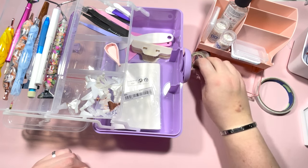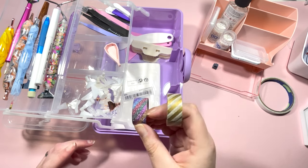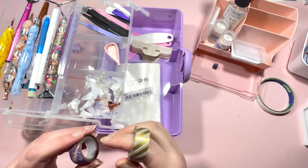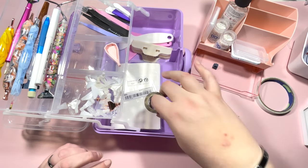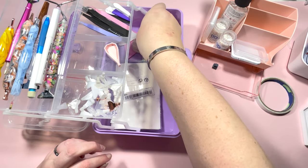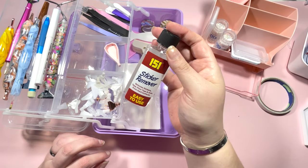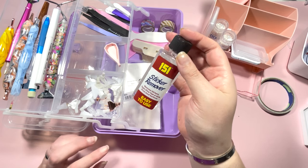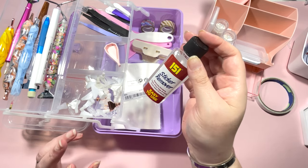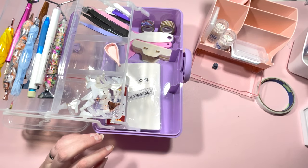I have a couple of rolls of washi tape. I use this not generally to cover my painting but for anything else I need to stick down, so I'll pop my couple of rolls of washi in the bottom. Then I have my 151 sticker remover, which I use to remove stickers from my pots — I'll pop that in there too.